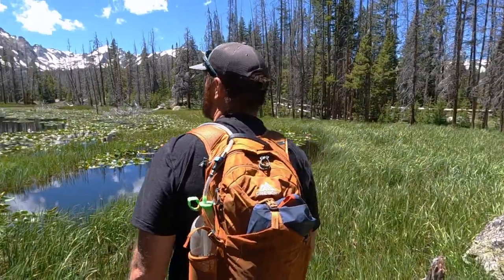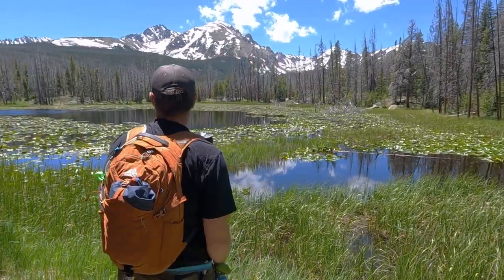Well, that was one heck of a trek, but it was well worth it for a view of Mount Valhalla like that. Welcome back to another gear review where today I have had a chance to use the Gregory Nano 20 liter day pack.